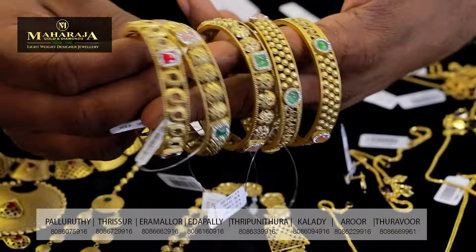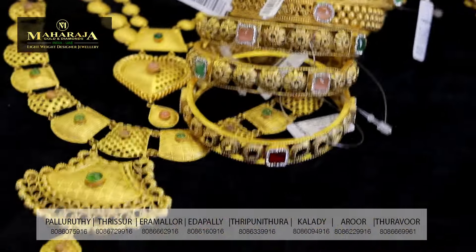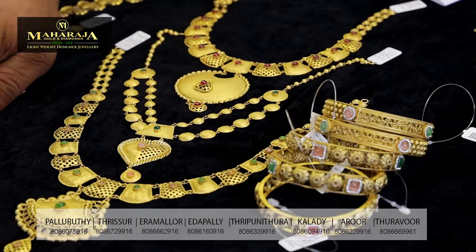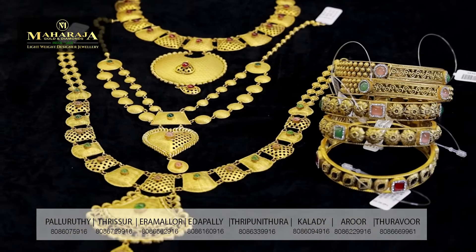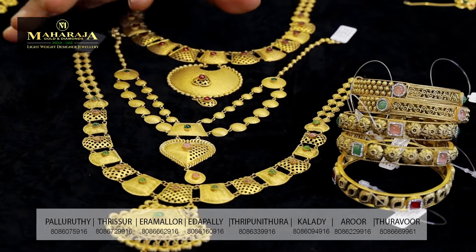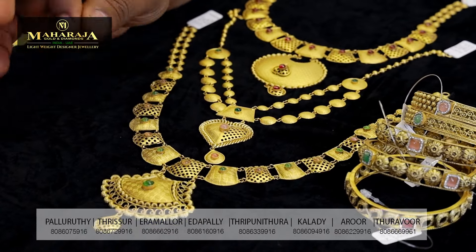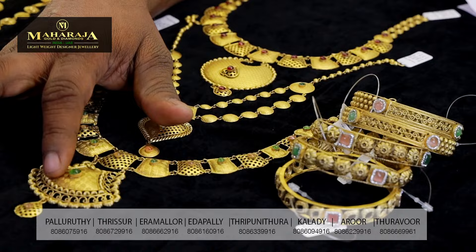Now, this material is 14 grams, 12 grams. That's why it is set — this one will be set. If you want to make a set, it will be set. If you have a stoneless option, you can use it.